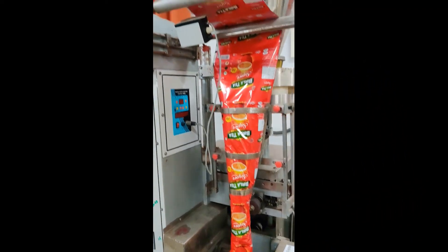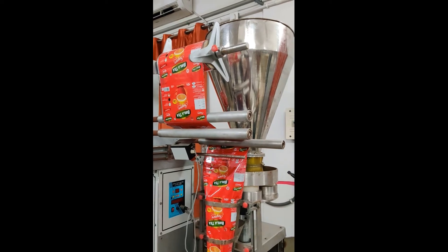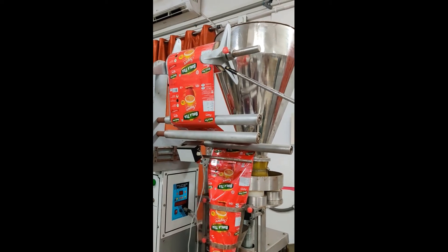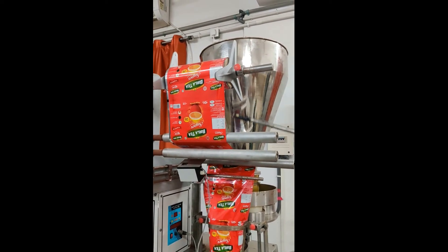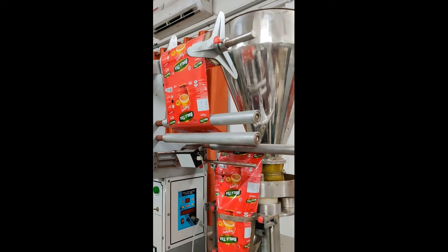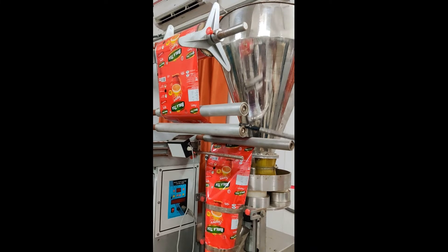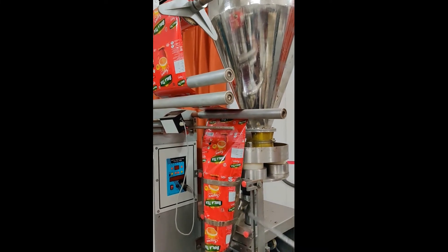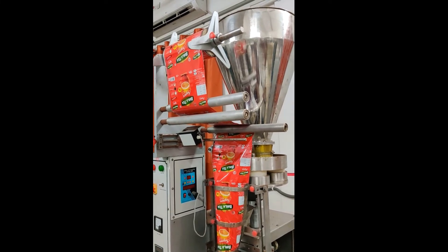There are several steps involved in the filling sequence. The first step is packaging material unwinding. We have a packaging reel, which is unwound, pulled, and tensioned by several rollers — three to four rollers are present. Using these rollers, tension is created and the packaging material comes down and is positioned accordingly. Various flexible packaging materials can be used, such as aluminium foil, plastic laminate, or paper.